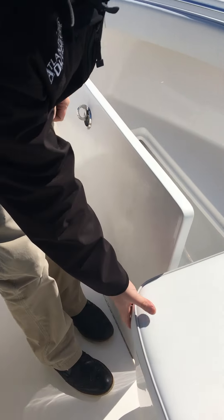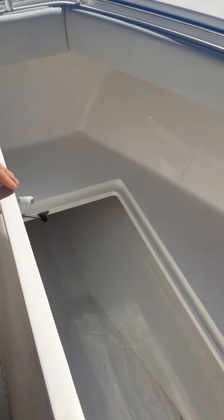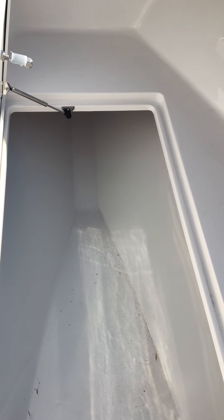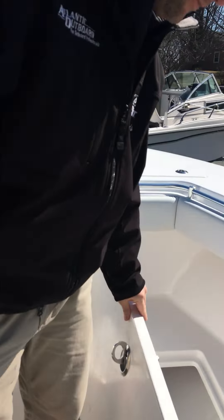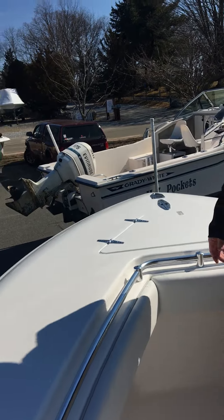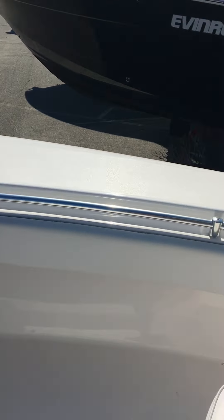More storage on either side of the console. You have an insulated cooler with a cushion seat forward. Massive fish box that also could be used as below deck rod storage that you could lock up. No seating up front so it's fishable all the way around. Anchor locker.